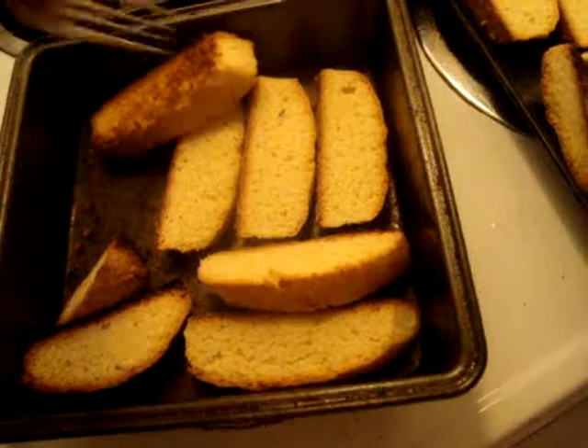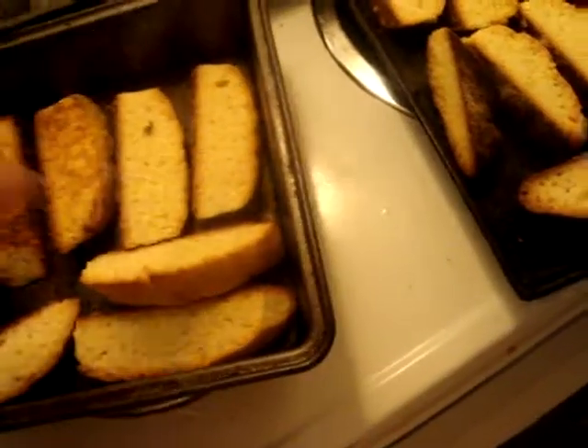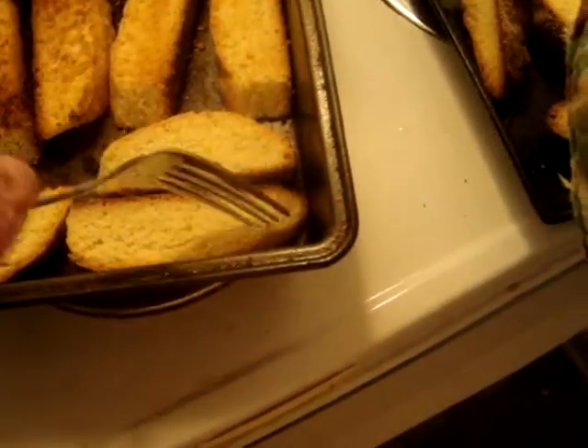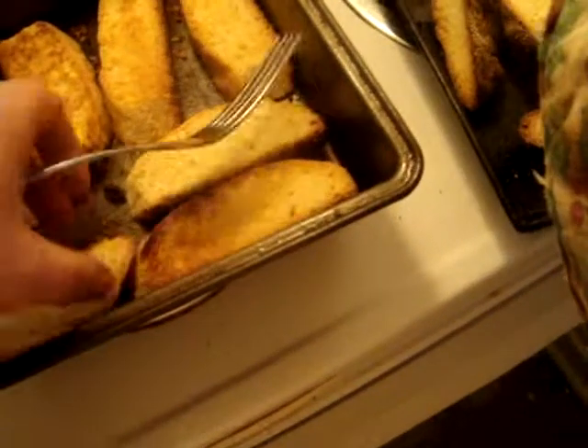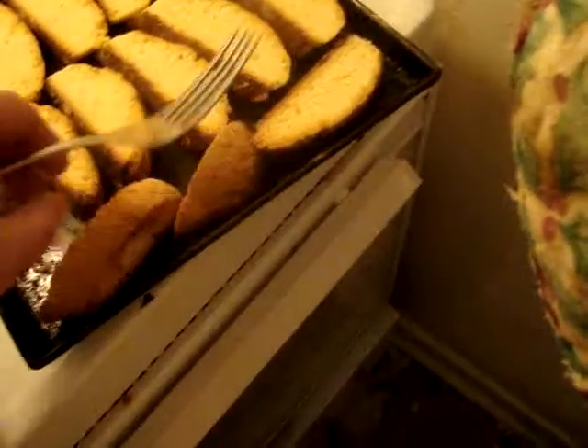See how brown they get? But they feel soft — a firm cakey feel. I hope they're supposed to get very crisp. They say when they cool down they get crisp, so we'll see.